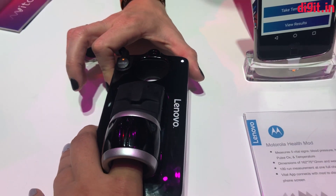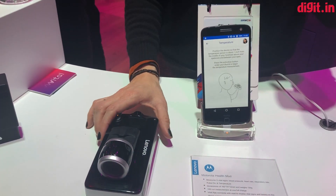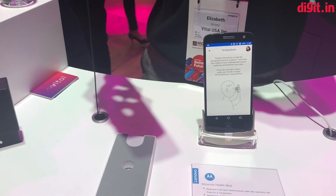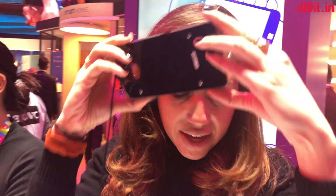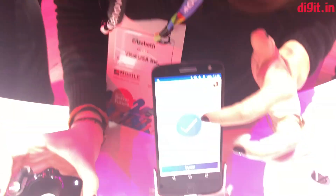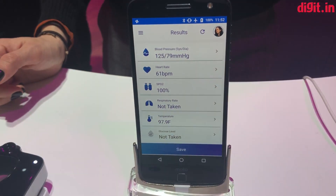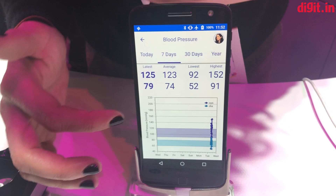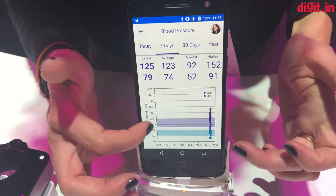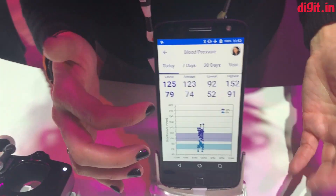I can take your temperature if you like — go ahead and check it out. So you can remove your finger. Do you want me to do it to myself so you can see? So you go like this. And then all of the vital signs will appear on the screen. And if you like, you can see where they fall — this gives you healthy range. And then you can track it over time.